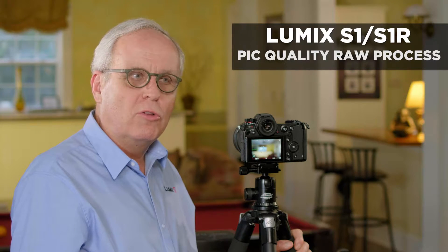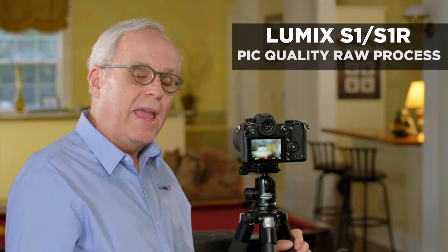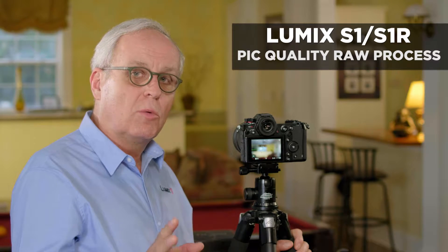The Panasonic Lumix S-series camera will shoot in either RAW or JPEG or both files, and lets you change and adjust the RAW files in the camera. Let me show you how to do that.